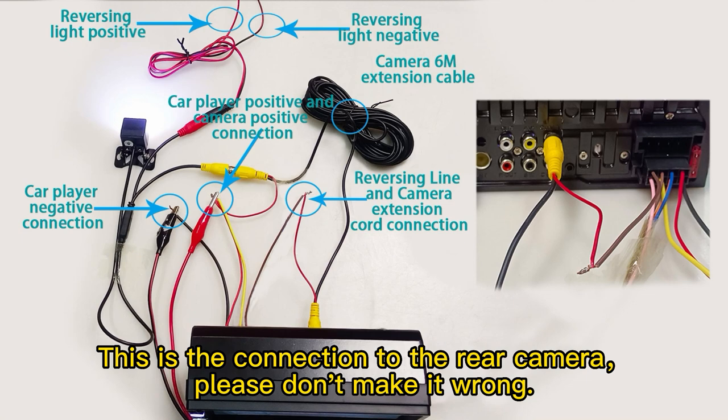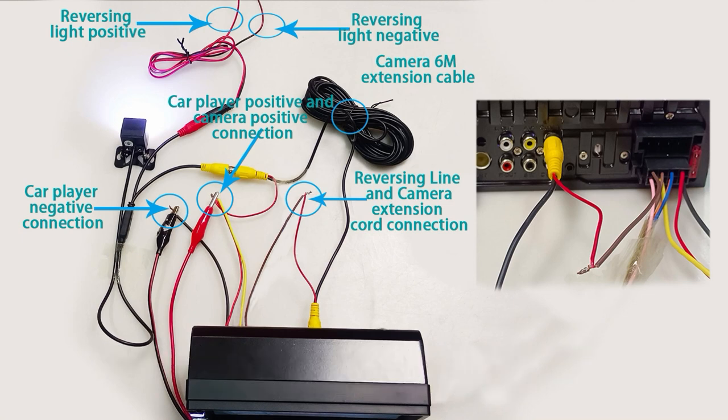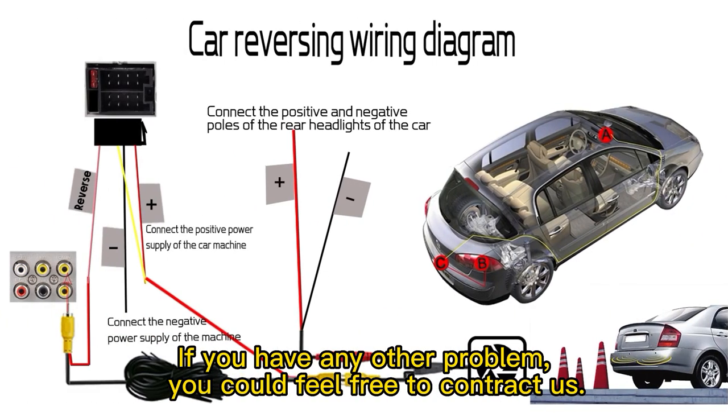This is the connection to the rear camera — please don't make it wrong. If you have any other problem, you could feel free to contact us.